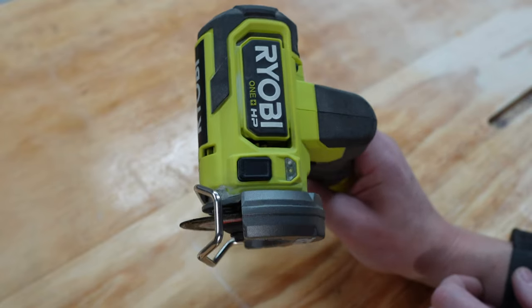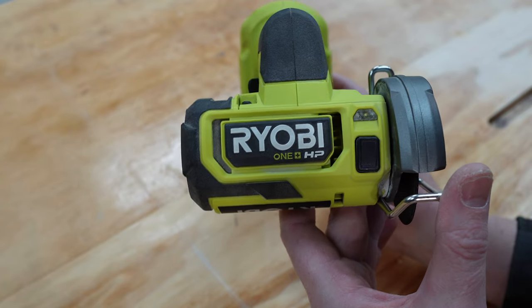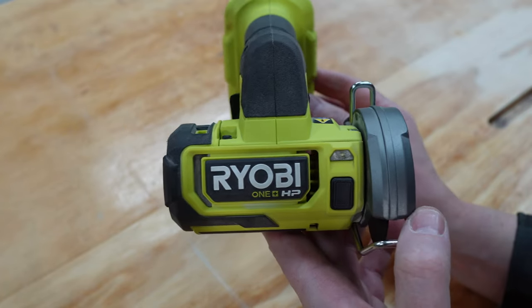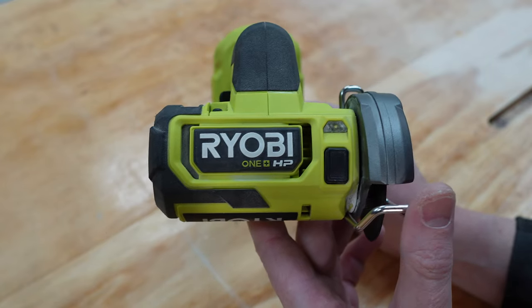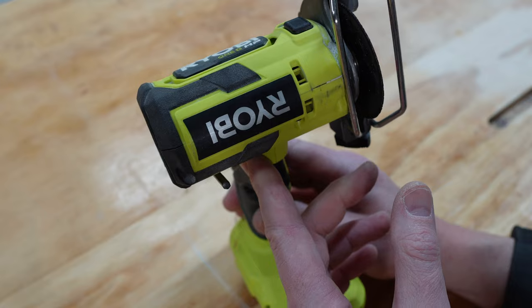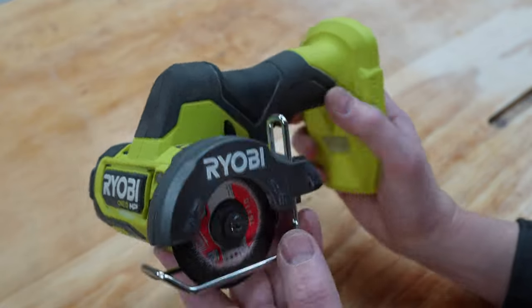The tool itself is from Ryobi, and I know you can get them in a bunch of brands, but I bought this one because I was on the platform at the time buying a lot of these tools and I'm super happy with this little machine, hence why I want to show you guys it today. I'll go through the specs and give you a bit of a look at it in action.